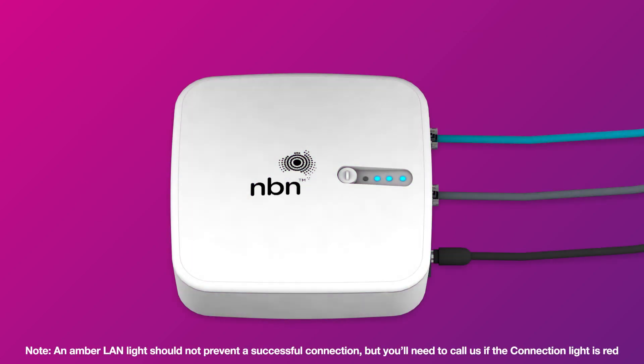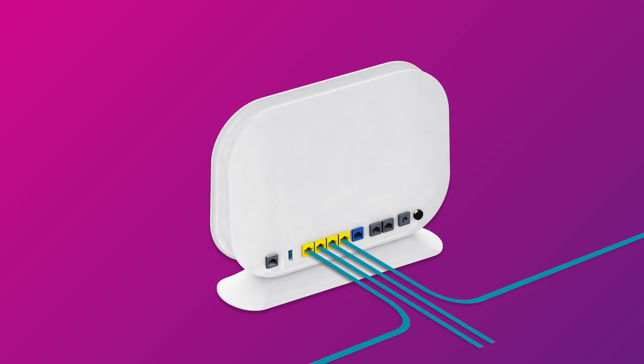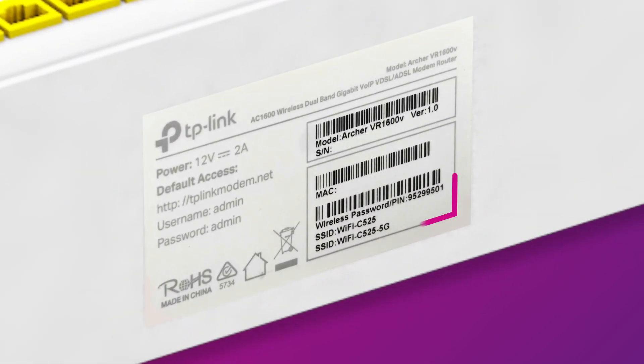Once all the lights are blue or amber, you can start connecting your devices and get online. You can use additional ethernet cables to connect other devices such as laptops or gaming consoles. Otherwise, you can just connect devices via Wi-Fi. You'll find the Wi-Fi name and password on your modem's barcode sticker.